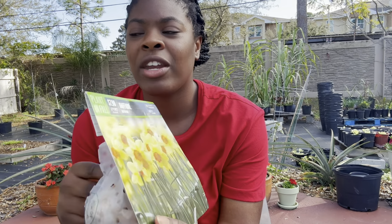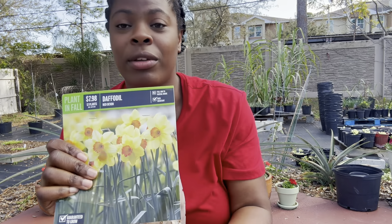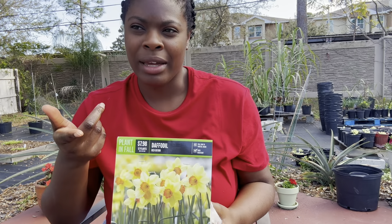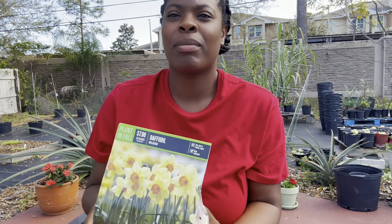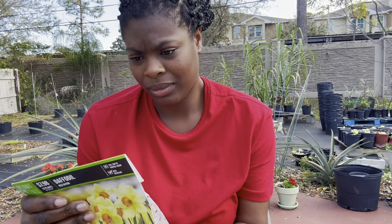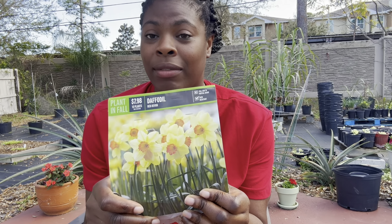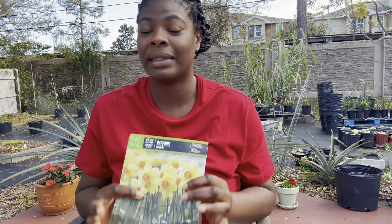I got the daffodils at Lowe's about three or four weeks ago. I put them in the freezer first because I know they're supposed to go through a chill phase, but my friend sent me an article saying to put them in the refrigerator instead. I don't even know if they're going to come up because I'm not in the right zone — this is Rockledge, Florida, zone 10. It used to be zone 9b but I think it's zone 10 now.